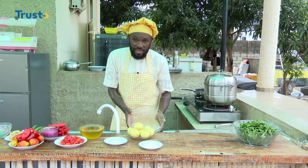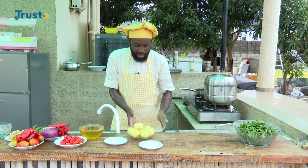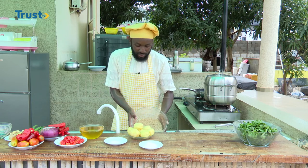As you can see, I'm washing it and draining the water.